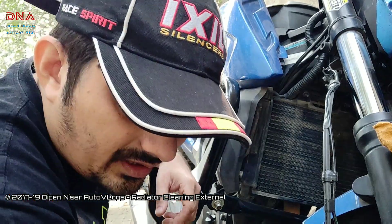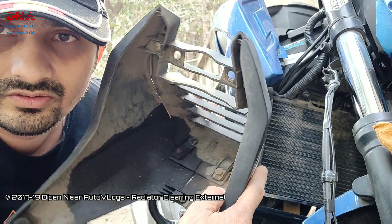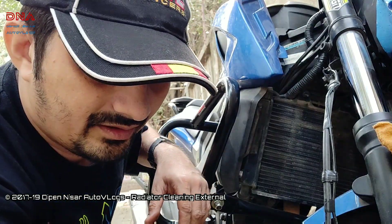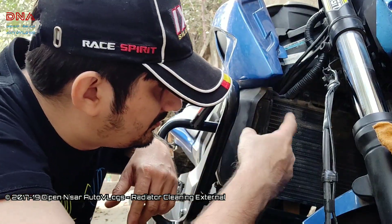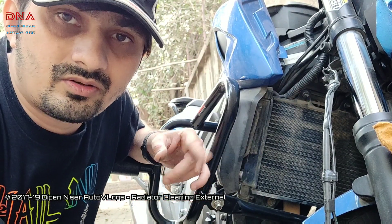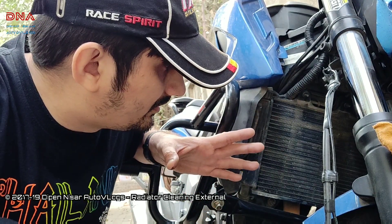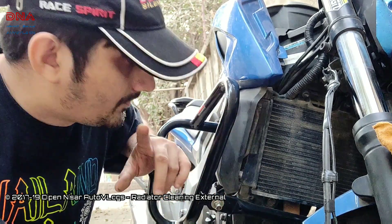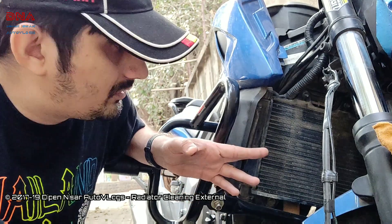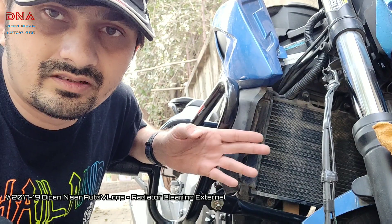So while doing the oil change I noticed that the belly was completely filled with oil, which means during the service all these parts were oiled out. That clicked me that the radiator might be dirty too. I removed the radiator cover just now and I saw that the complete radiator is filled with mud, muck, slush — whatever you want to call it. So this video is mainly to show you guys how you can clean your radiator if it is clogged or dirty like this.